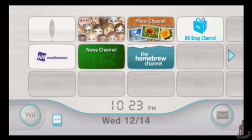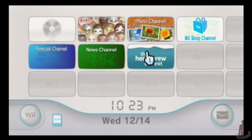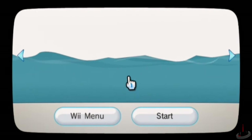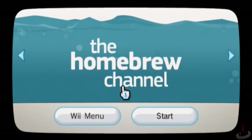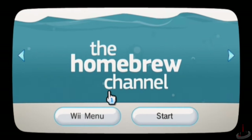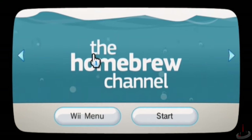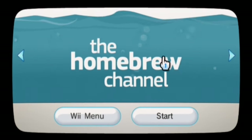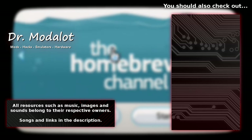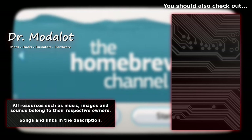There are tons of different Homebrew applications to install and really cool mods to explore for the Wii, and the Homebrew Channel is going to allow us to access a lot of it. Next time, we're going to start taking a look at how to use the Homebrew Channel to add some more software. If you haven't already, go ahead and like, share, and please subscribe to the channel for the next episode. Until next time, this is Dr. Mod-a-Lot. If you don't hear from me by Christmas, then have a happy holiday.